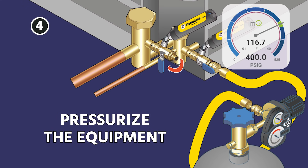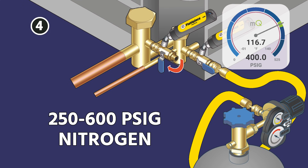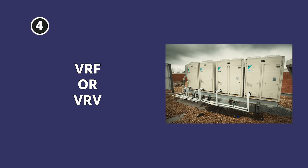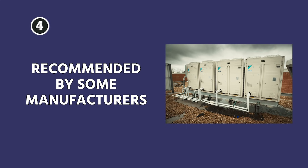Next, you're going to pressurize the equipment with 250 to 600 PSIG of nitrogen — that's typical. You want to follow the manufacturer's recommendations. Generally speaking, if you are going to be pressurizing the low side of the system, you're going to use the low side test pressure. If you're working on something like a VRF or VRV system, that's where these higher pressures would come in, and those are recommended by some manufacturers.